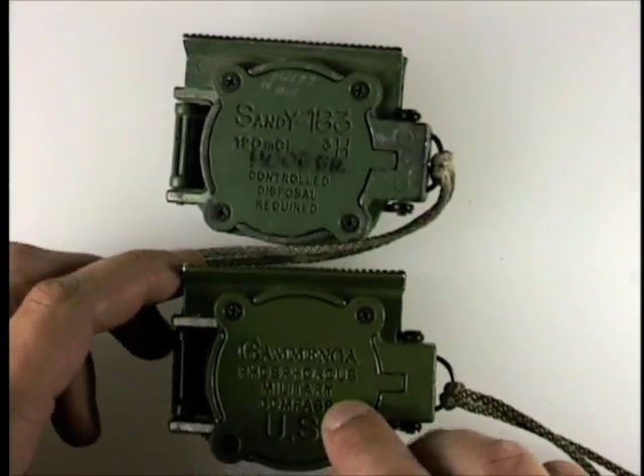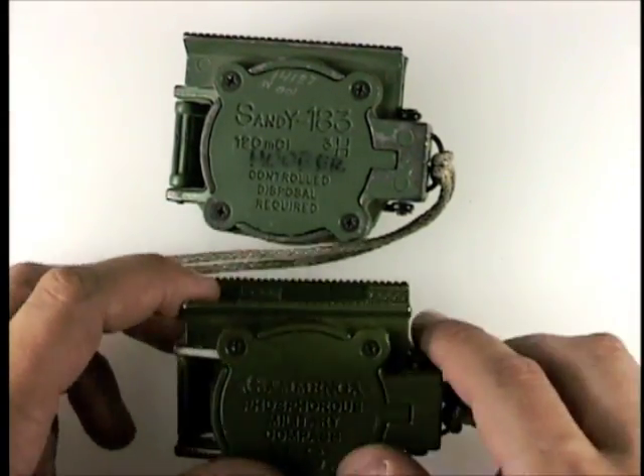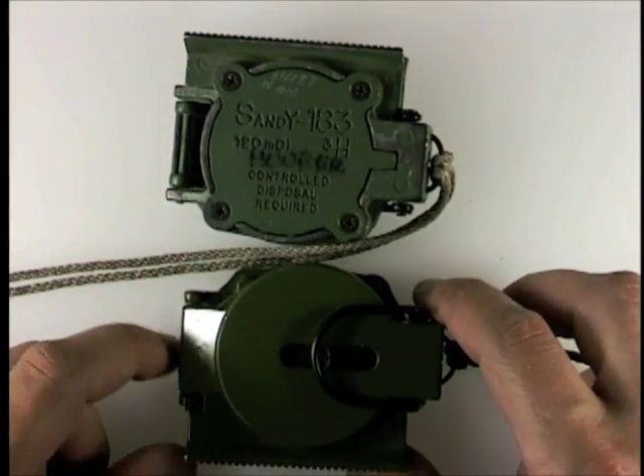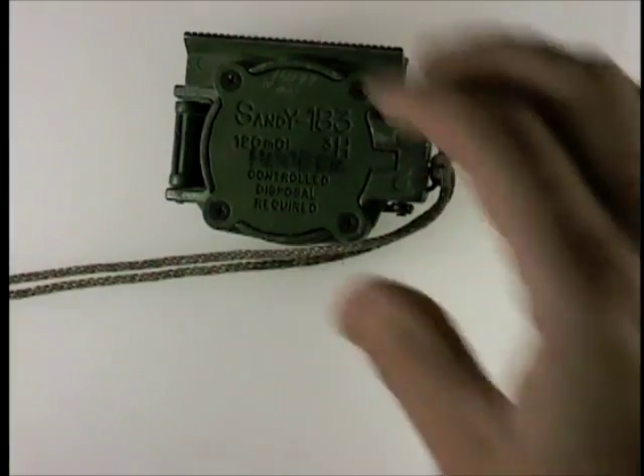There are also phosphorescent compasses, which are the ones you have to shine a light on, and then they glow for a shortish period of time. Mechanically, they're identical, so the same instructions apply to both of these. In this case, we're going to use mine.